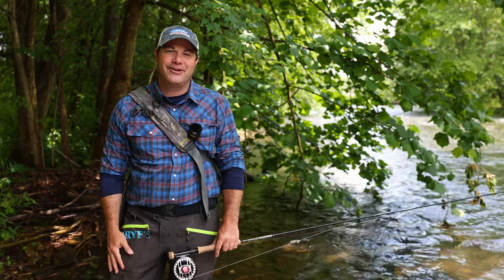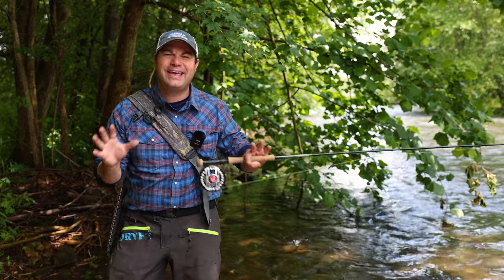Hi everybody, I'm Tim from Trout and Feather and we are talking about strike indicators today — whatever you want to call them: suspension devices, bobbers. We're talking about fly fishing bobbers. I'm going to share my favorite ones with all of you today. Stay tuned.